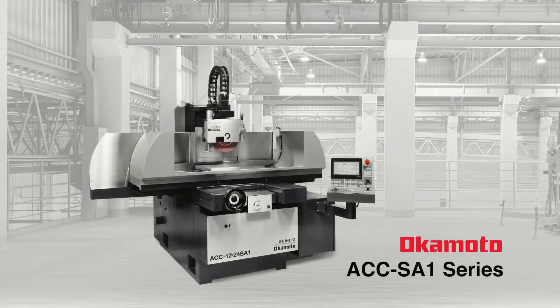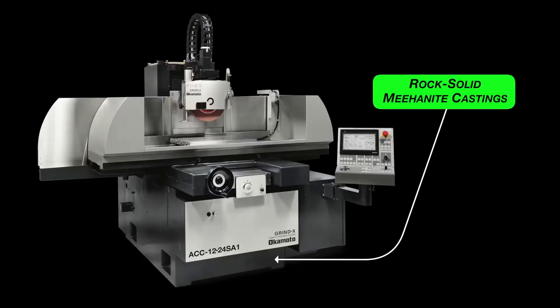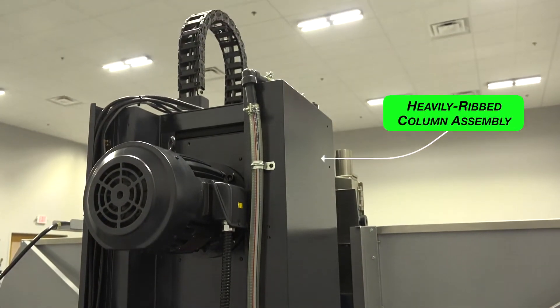The Okamoto ACC SA-1, the production man's grinder. Superb design, robust construction, and premium grade components assure long-term accuracy, peak performance, and reliability.